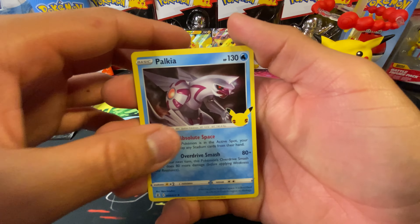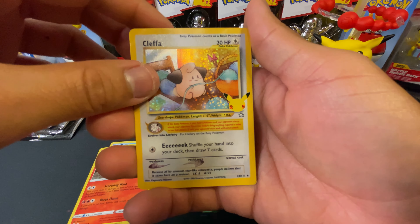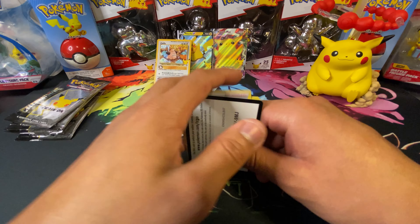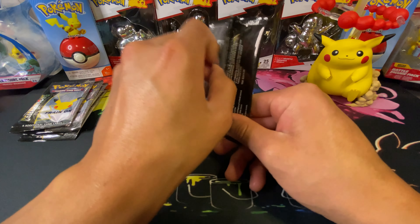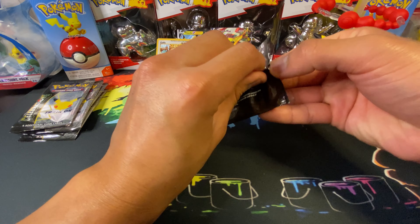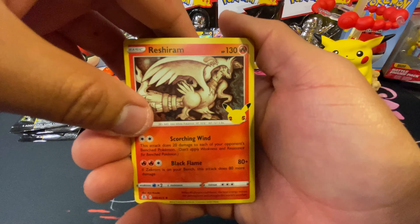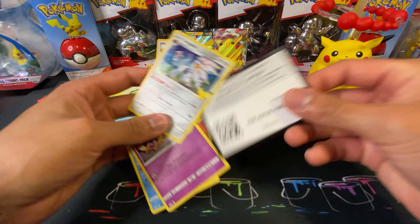Starting off the Celebration packs, we got Palkia, Reshiram — and a Clefairy! I did pull this off camera before, but from now on we're doing straight on-film pulling only. Also got a Professor's Research and a code card. Third pack now — it'd be kind of nice to get a Charizard, just because it's nostalgic to the base set. I had one as a kid but mine got thrashed.